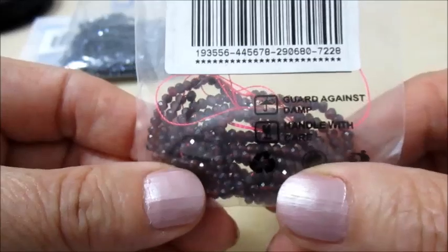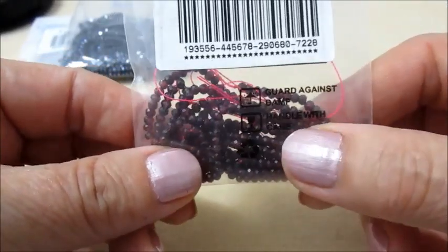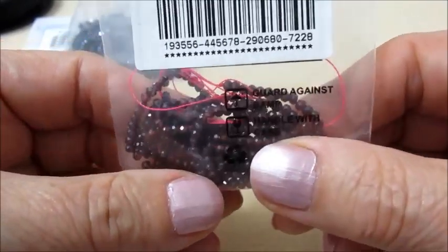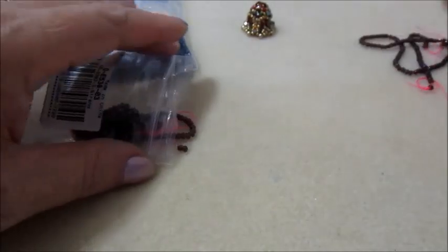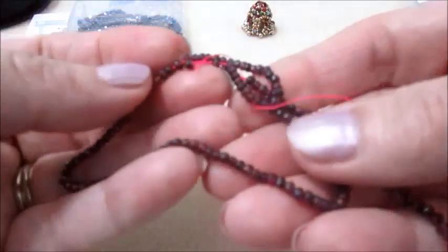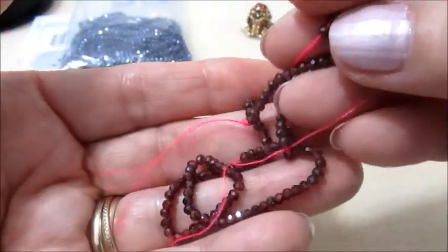Io ne ho fatto una collana che la porto indosso. Solo il filo, avevo aggiunto la chiusura, e ha una lucentezza straordinaria. Vi faccio vedere il filo - quello già cominciato. Guardate che belli, quasi quasi mi dispiace a usarli per la campana.